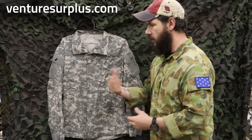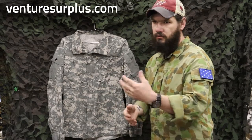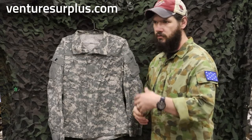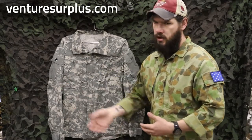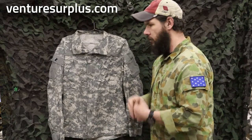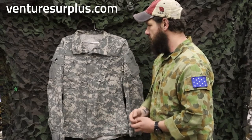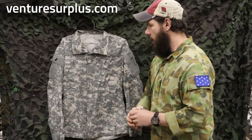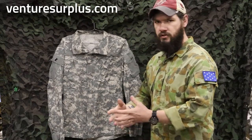It also comes from the evolution of raid tops and raid modified uniforms that a lot of special forces operators, Ranger Regiment, and some random units in the U.S. Army were wearing while they were in Iraq. So it comes from all that development and feedback from soldiers out in the field, and they said okay, this is a new uniform style.